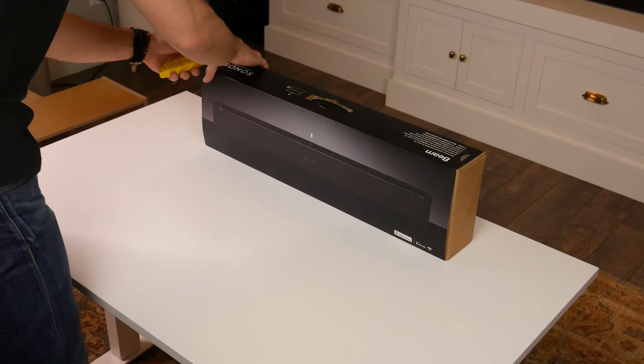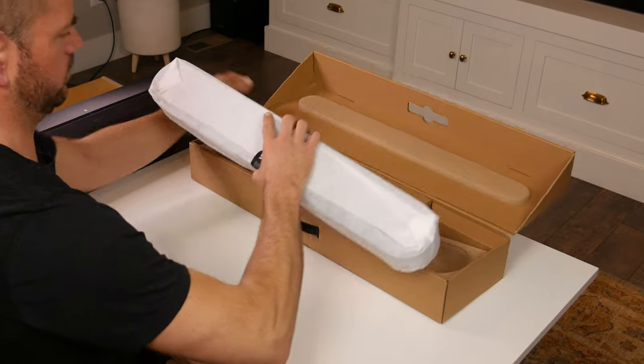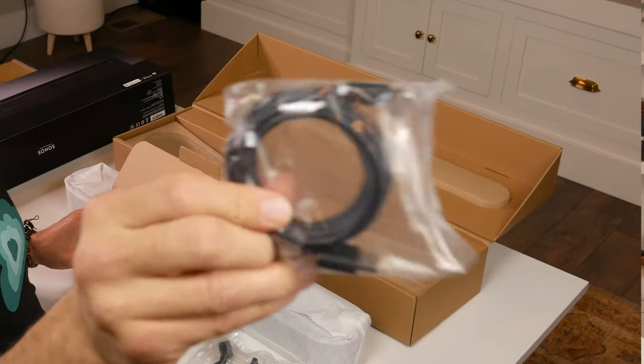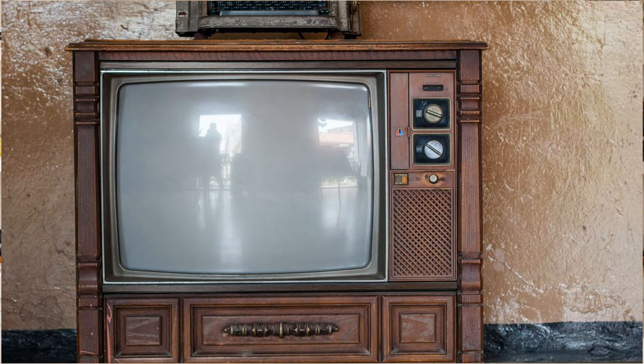In the box, it's wrapped neatly. Pull it out and just behind the Beam is a little accessory box. Inside you'll find a power cord, an HDMI cable, and a nice little adapter that allows you to take your digital optical audio and convert it into an HDMI signal — really nice for those older TVs that may not have HDMI technology yet.